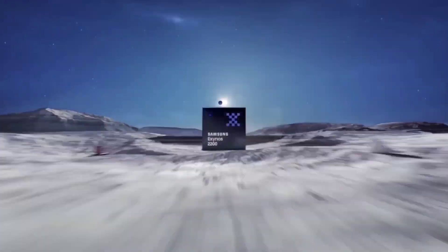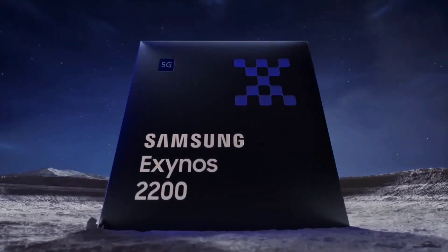Now let's talk about the processor. In the USA, you will get a Snapdragon 8 Gen 1, but in India and other countries, you will get Samsung's in-house Exynos 2200 processor. The Exynos 2200 is equivalent to the Snapdragon 8 Gen 1, so you will still get a very good gaming experience.